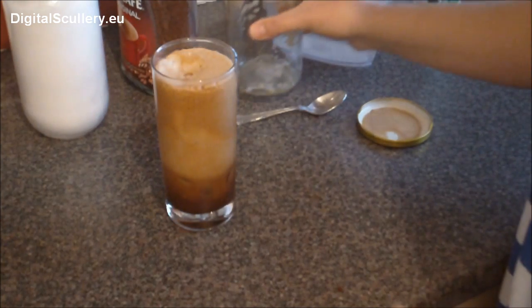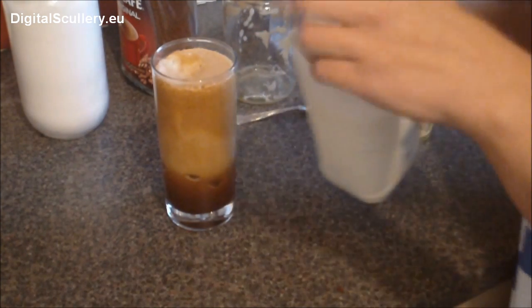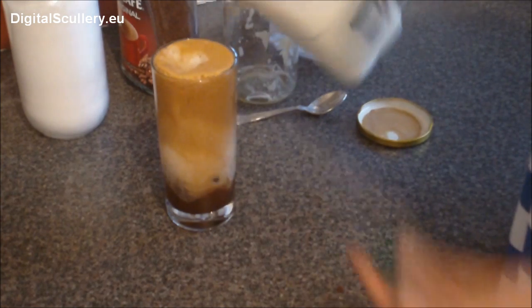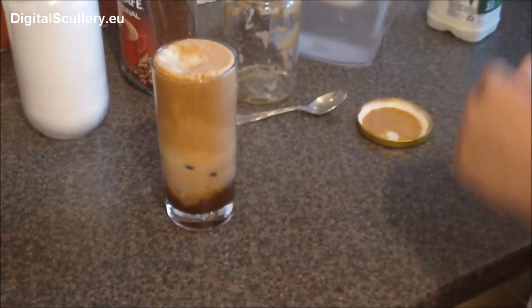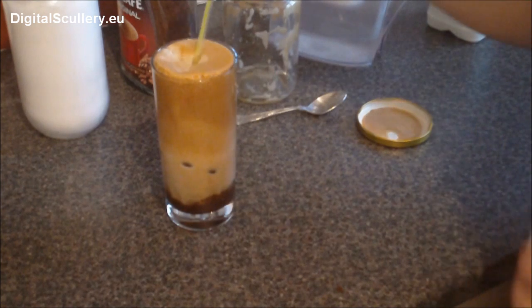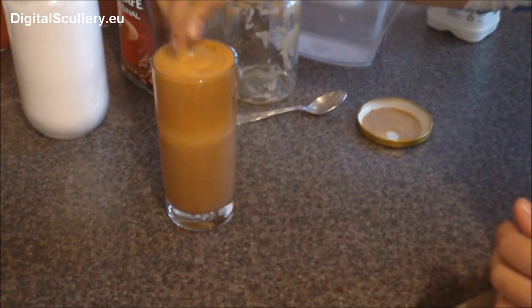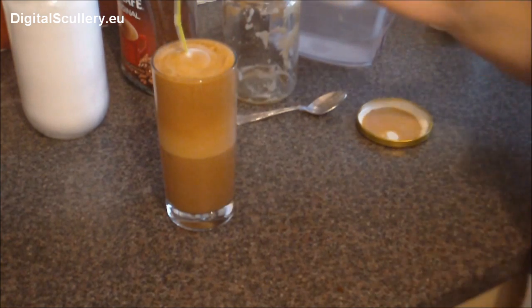And you can even add milk to taste. You need a straw. And that's it — Greek frappé.